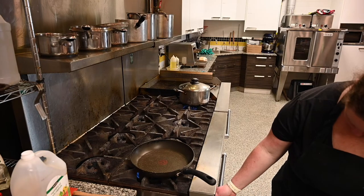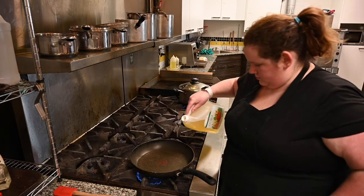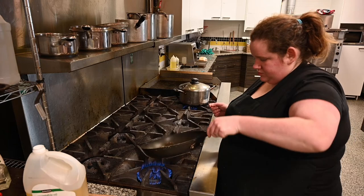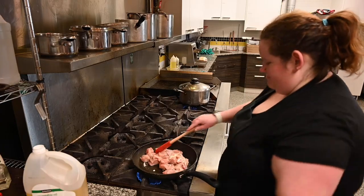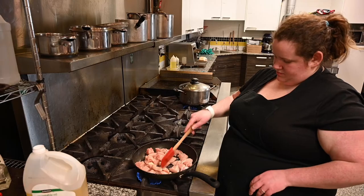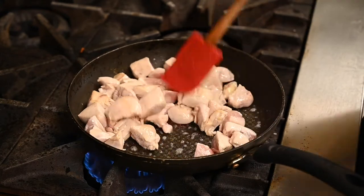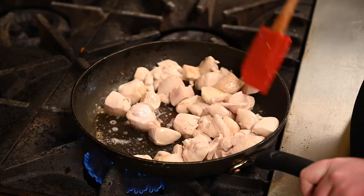Now we're going to cook our chicken pieces. Put a frying pan on your stove and turn it to medium-high heat, then add a couple tablespoons of oil in your pan. Spread the oil around to make sure it covers the whole surface — that way you don't have some pieces of chicken sticking. Pour your pre-cut chicken pieces into your pan and cook them all the way through. This will take a couple minutes. Once your chicken is done cooking, turn off the heat, leave it in the pan, and set it aside off the hot element while you go prepare the rest of your dish.